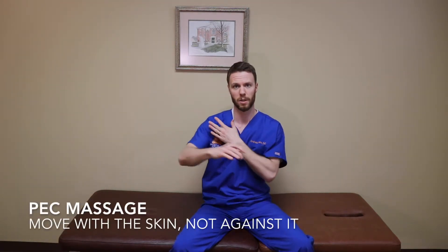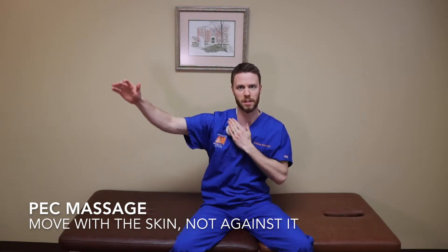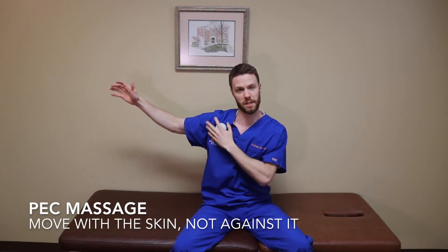Another common area to work would be the pecs. You can roll the pec as you move your arm in different directions, and that will loosen up the fibers that are pulling you too far forward.